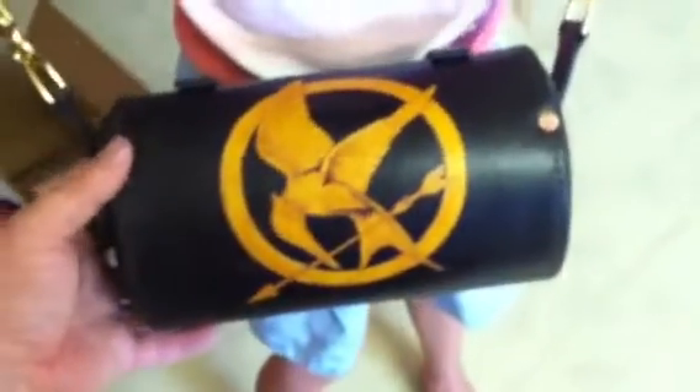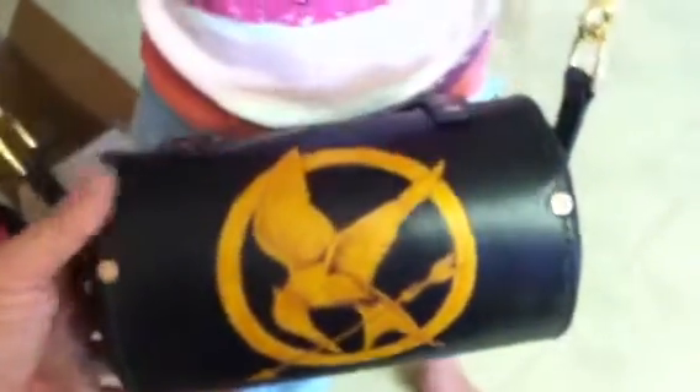Lined the interior with suede again, and dyed with black oil dye. Copper rivets — all the same. Brass trigger snaps, D-rings, and whatnot. Interlocking saddle stitch all around.